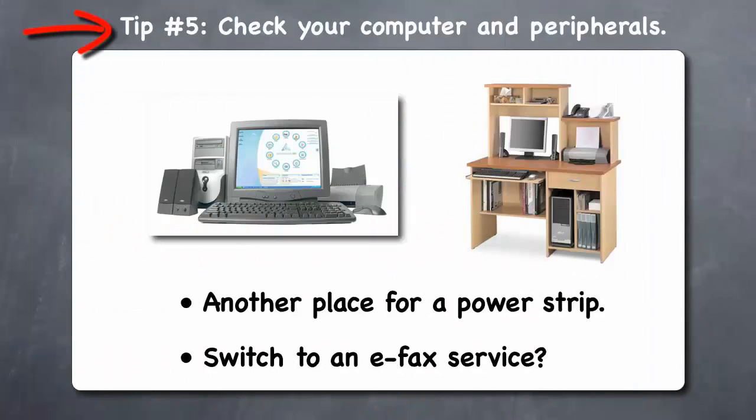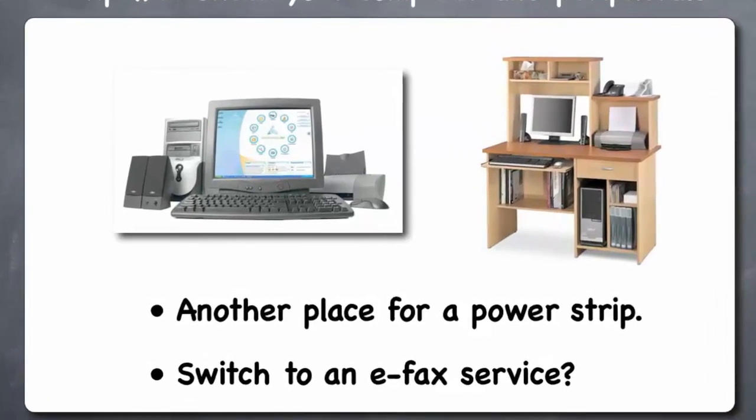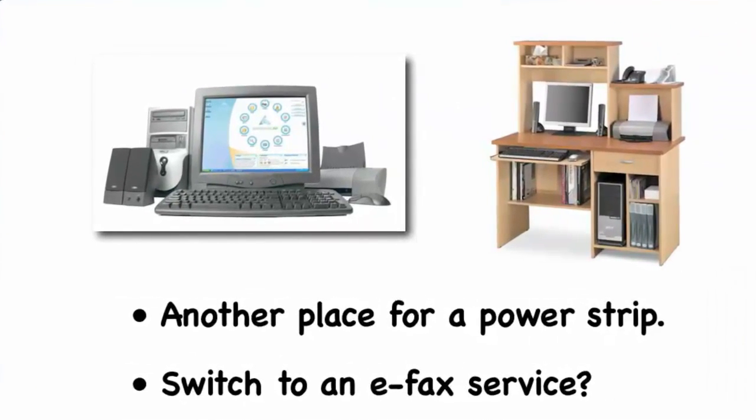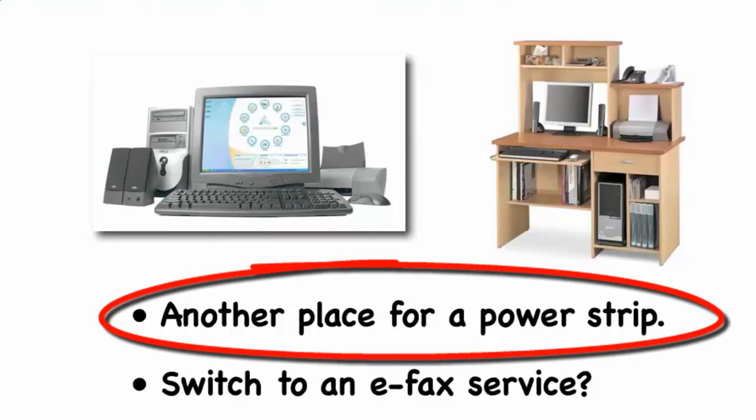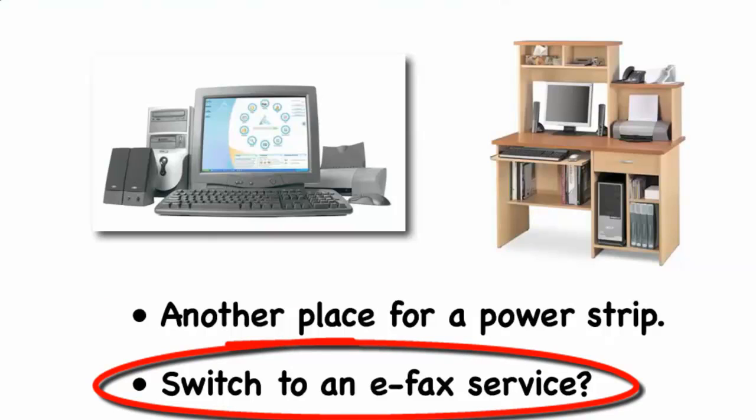Tip 5: Check your computer and peripherals. Another good place to check with your Kill-A-Watt device is your computer and its associated devices, such as printers, speakers, wireless routers, and external hard drives. Like your TV and DVR, seeing how much vampire power these draw when turned off will likely convince you to use a power strip to turn them all off when not in use. And if you have a fax machine, seeing how much vampire power it consumes while waiting for the occasional fax will likely convince you to get rid of it and use an online fax service instead.